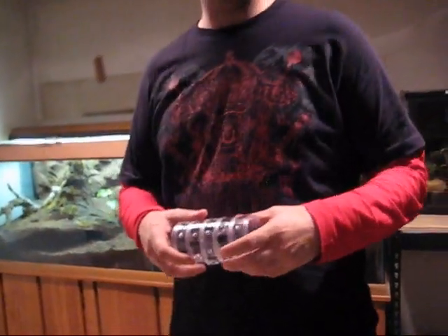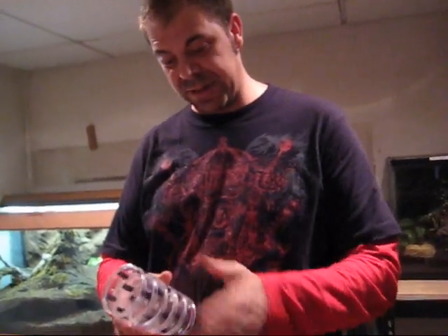Hi guys. This is part of the Mechanical Mom - this is the EXEC, I guess you could say, the EXEC container.